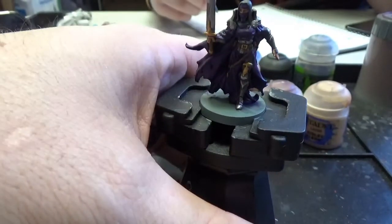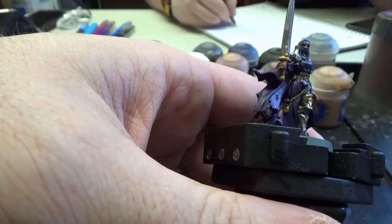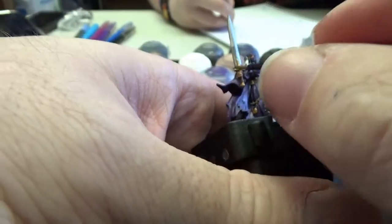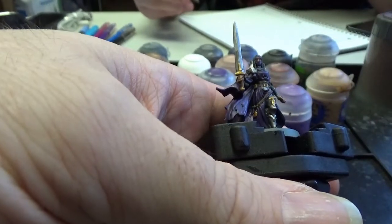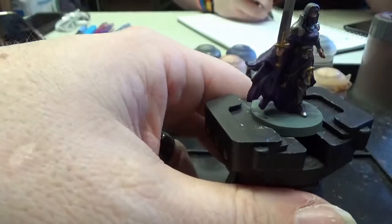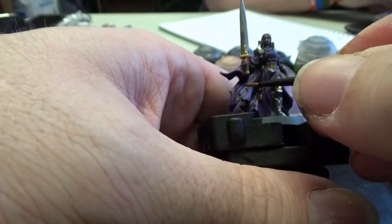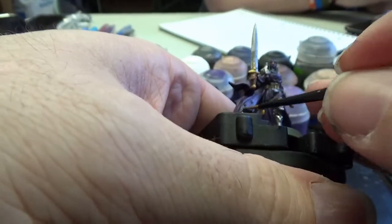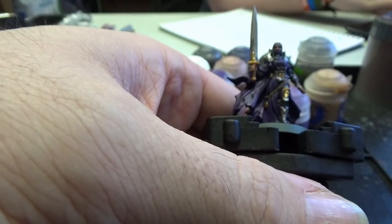The final color in our edge highlighting series is Genestealer Purple, and this one we just want to get the highest points — just looking for small light lines, the edges of her cloak. As always with all my painting tips: do what you feel comfortable with and work your skill up to getting to those higher levels. If you don't think you can do the fine lines, don't do the fine lines this week — next week try doing it on a different model. As always, you want to keep practicing. Practice makes perfect. Practice improves your skill, period.